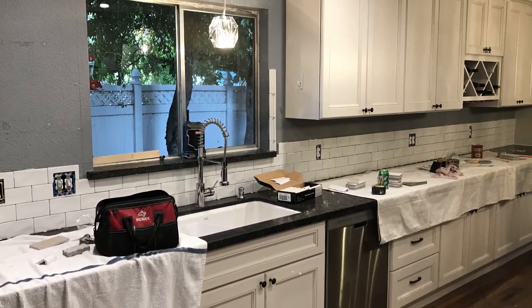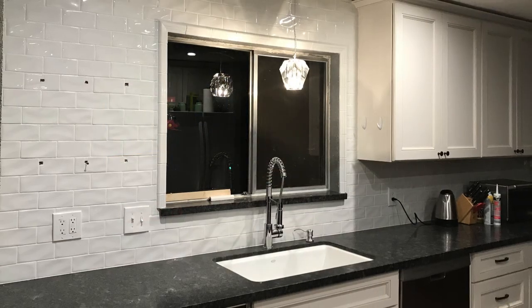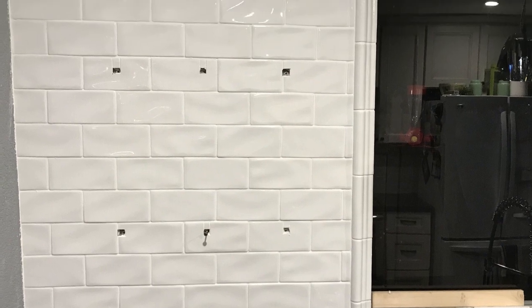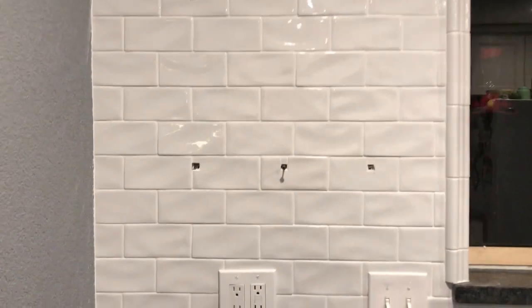Once we got those installed, our contractor went ahead and started putting in the tile. What I did was leave screws in the wall so that way he wouldn't tile over those spots where I needed access for my shelves. You can see he nicely cut little squares for each tile that fit over, giving us access to install the floating shelves.